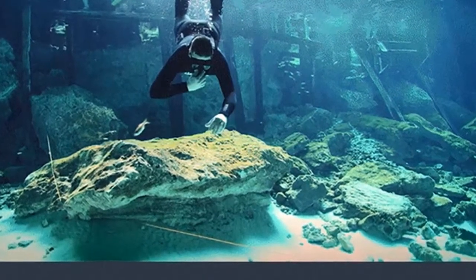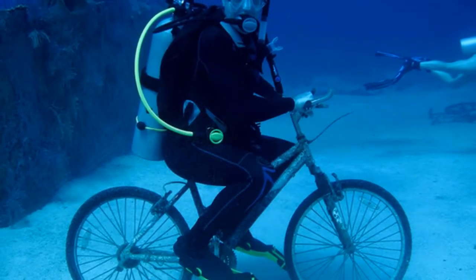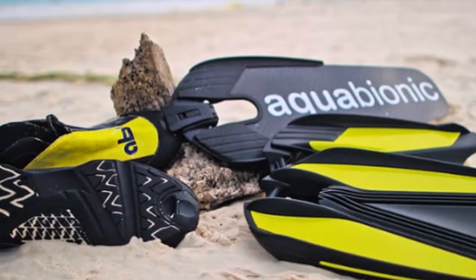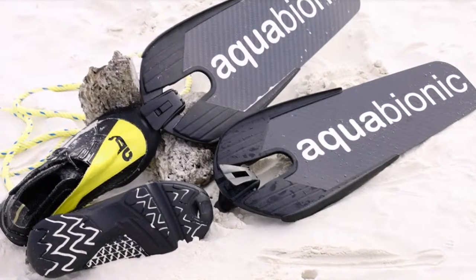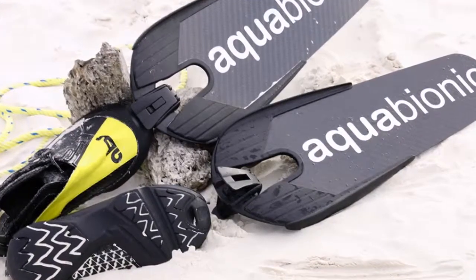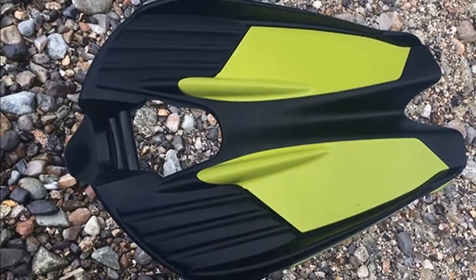The Aquabionic ABS Modular Diving Fin System has this week launched via Kickstarter to raise the £35,000 required to take the concept into production. Pledges are available from approximately £138 or CAD$252, with shipping expected to take place during November 2018.